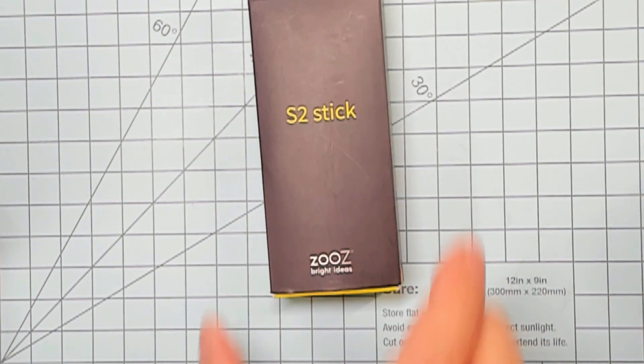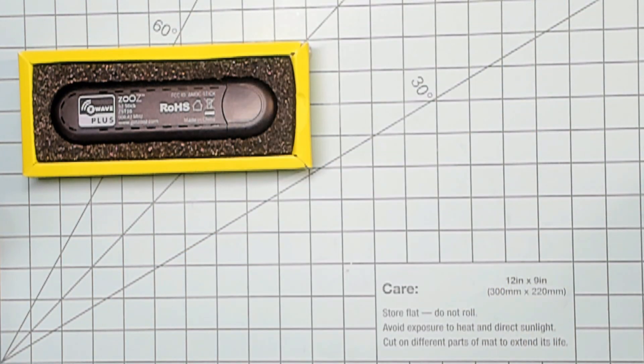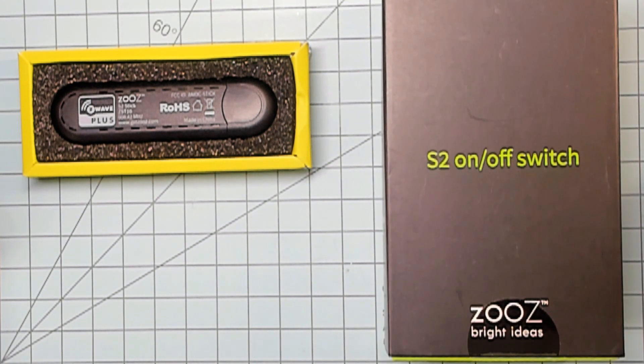For today's demonstration, I'll be using the ZOOZ Z-Wave Plus S2 USB Stick and updating a ZOOZ ZEN-26 Z-Wave Plus S2 in-wall smart switch. It's worth noting that you probably don't need to do a firmware update unless there's a known problem with your device or there's new functionality that you just can't live without. In other words, if it ain't broke, don't fix it.